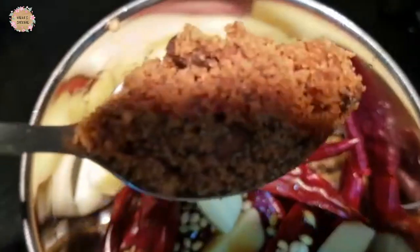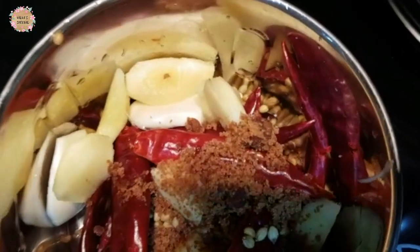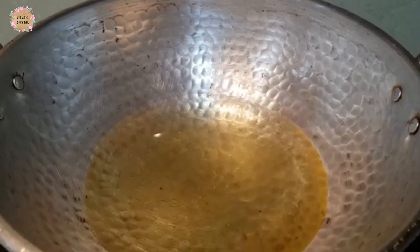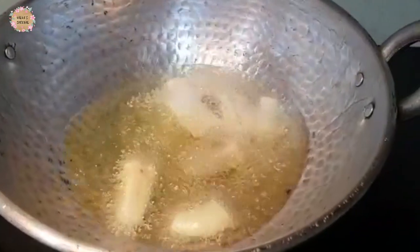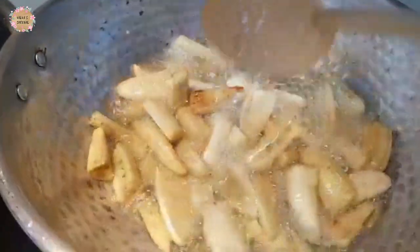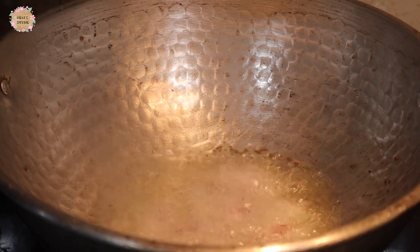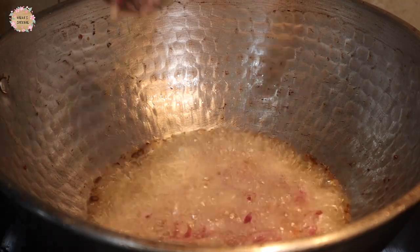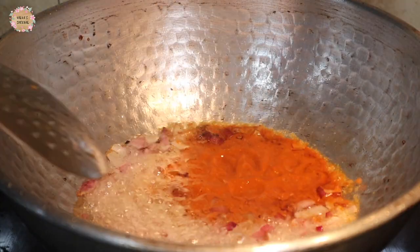Now we'll cut a paste and cut it down. We'll cut it in the middle of the bowl. Cut it down, it will be done. After the bowl, we'll cut it in the bowl. We'll cut the paste in the bowl. That is the sauce.